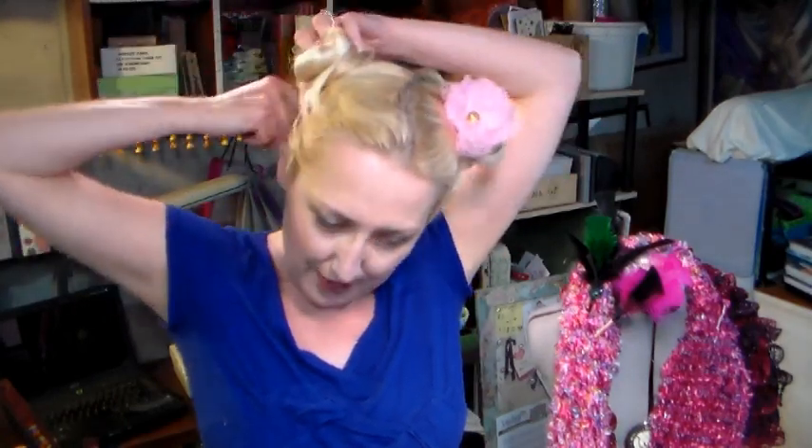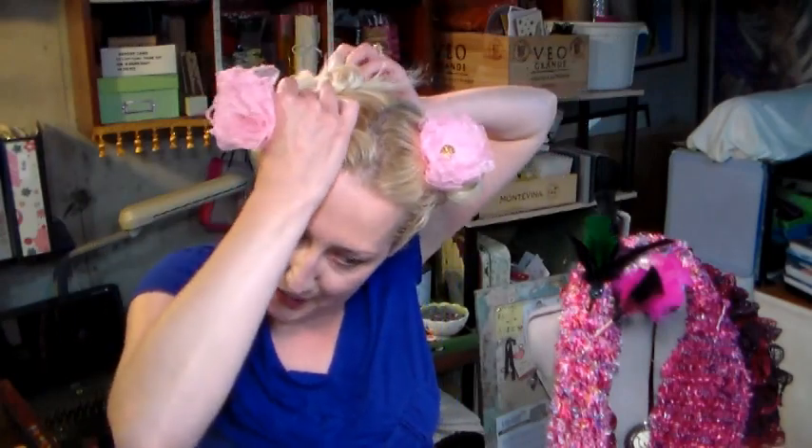I like to do a little pigtail, so I do one on each side, but you can do one big bun in the back, or on the side, or on the top, or whatever you want. Look at that — it's so quick and easy, and it is a five-second hairstyle. I'm going to show you how to make these using supplies from our sponsor Paper Mart.